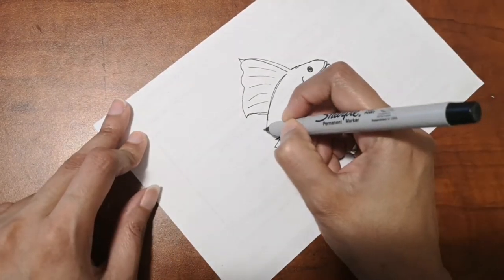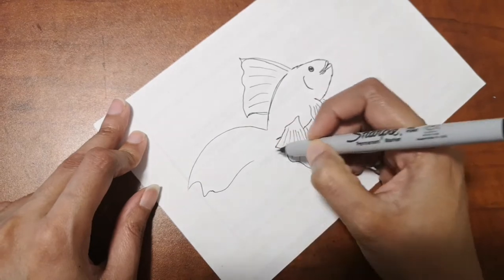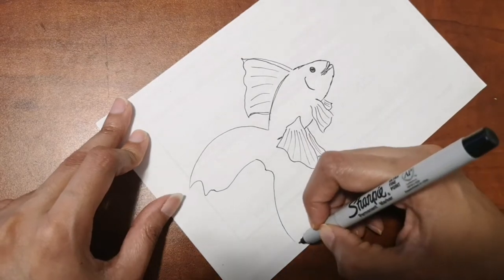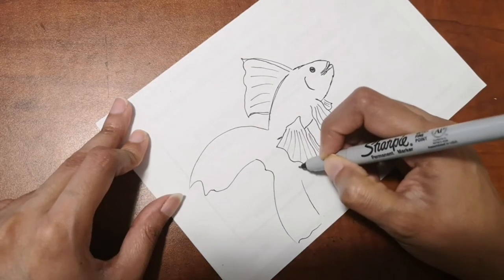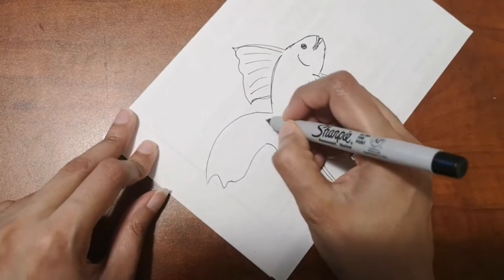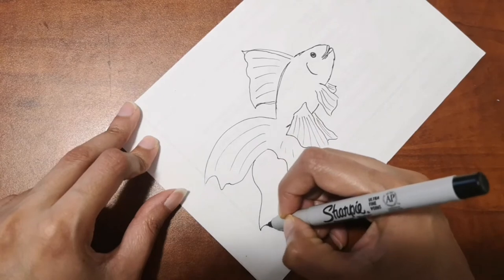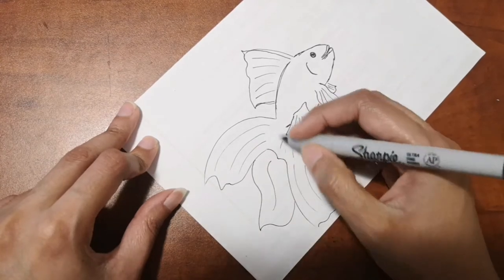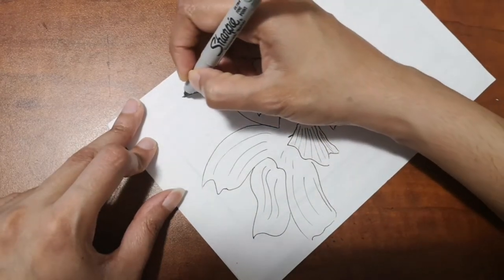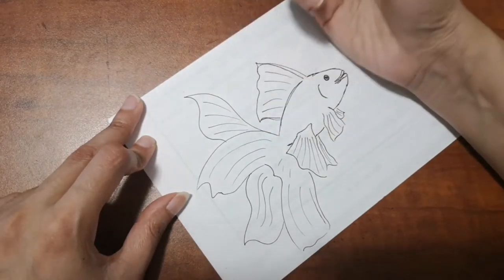Now you can see the body is an oval shape, round, and then another oval. The tail is going to be big because goldfish have huge tails, so draw it a little bigger relative to the body. The fish also has different fins — not just two — so add those as well, just like I'm doing here.